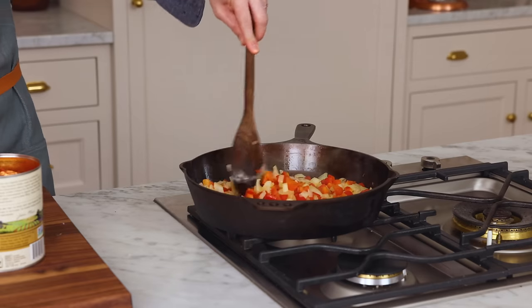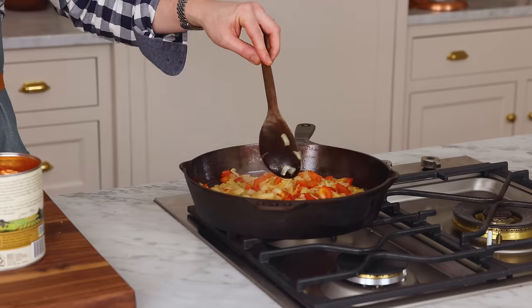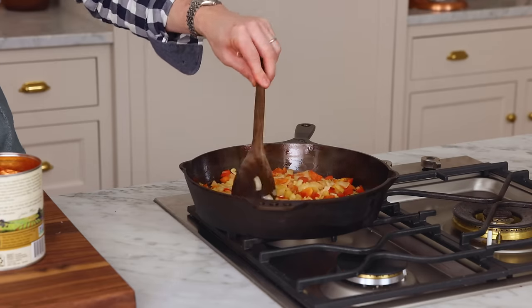If you wanna make your own version of this, go ahead and raid the fridge — see what veggies you have available. Give them a smaller chop and put them in with the bell peppers so they're nice and tender. Almost anything will work and it's really up to you. Make it your own dish. This is just like a template for you to follow, but you can go in any number of variations.